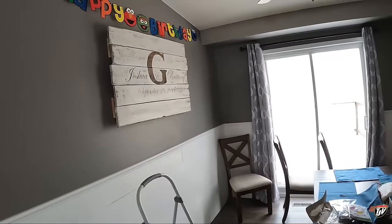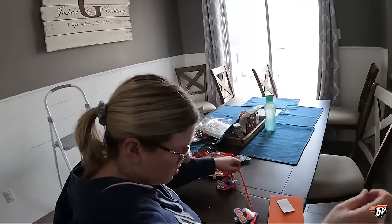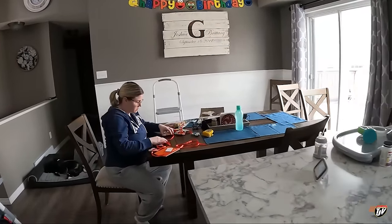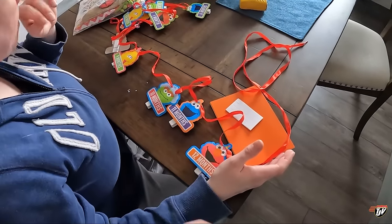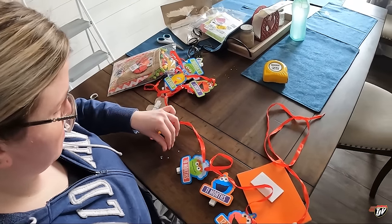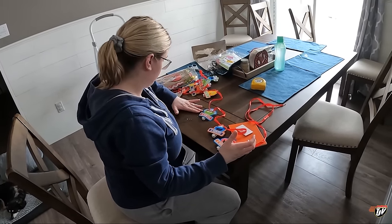While he's napping we're getting a few things done so there's less to do when we get back from Louisville. He's going to wake up from his nap and realize it's his birthday week. We'll have banners up all week — most of the decorations, balloons, and stuff will go up the day of while he's napping. Number one mom here has probably been planning this for the last 30 years.